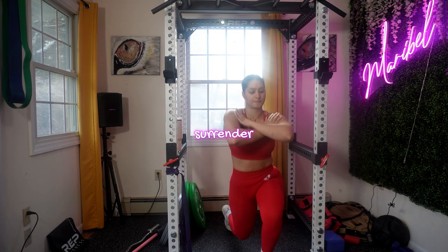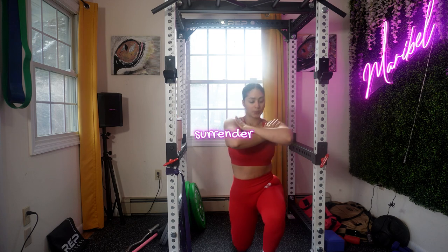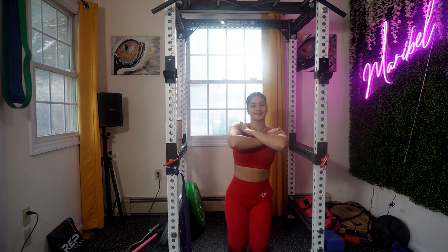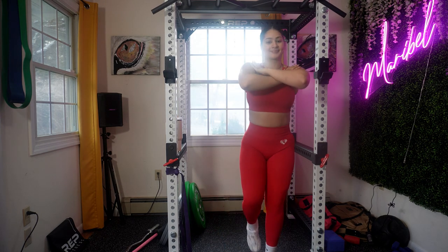Moving on to the surrender exercise. Don't forget to engage your core — your hands should be on your shoulders. This is a great exercise and you can definitely add dumbbells or ankle weights.